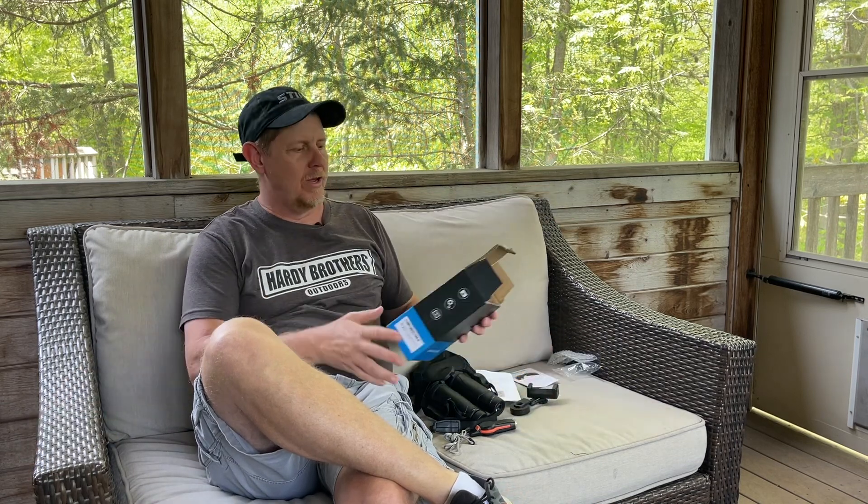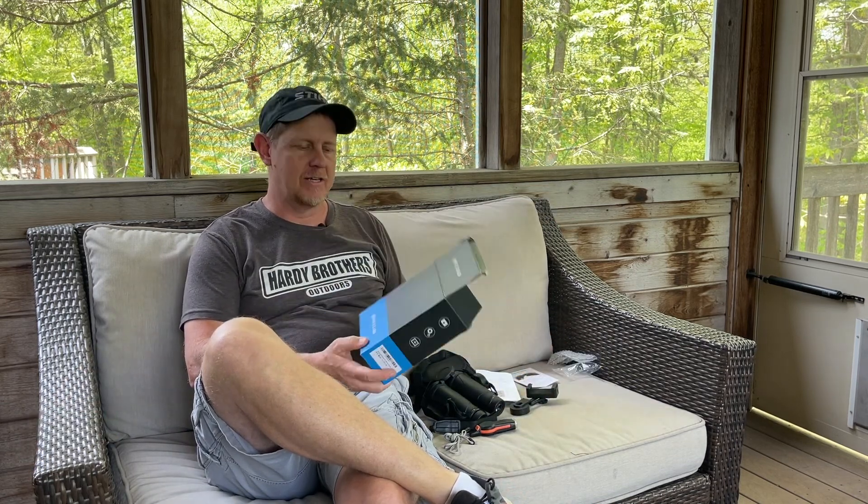Hey there, it's Josh Hardy with Hardy Brothers Outdoors. I am going to do a review of these HD telescope binoculars.